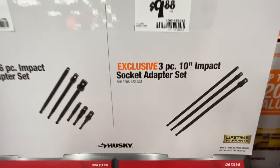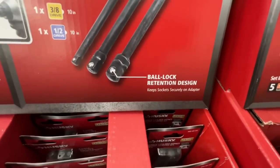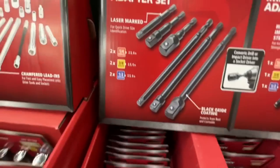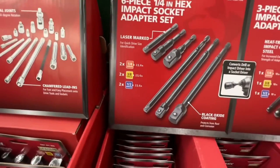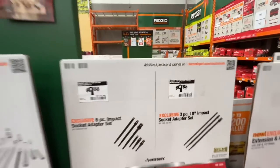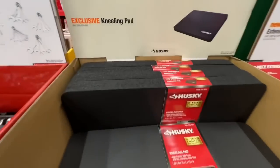$9.88 for the three piece 10 inch impact socket adapter set - quarter inch, three eighths, and half inch drive. Ball lock retention design. Or the same price for your six piece impact socket adapter set. And you get your laser marked quarter inch hex impact socket adapter set with black oxide coating - quarter inch, three eighths inch, and half inch drive. Either one of those sets for $9.88 from Husky.